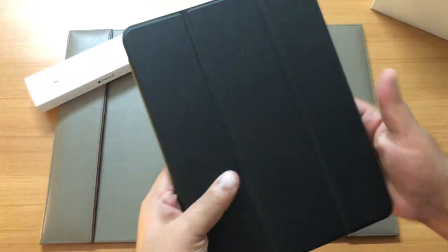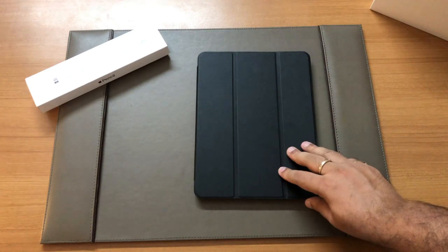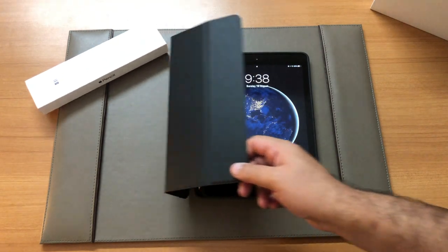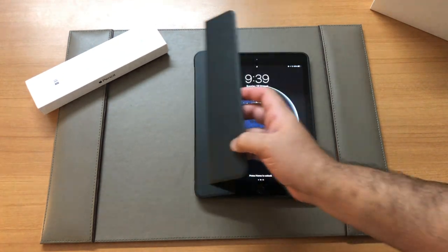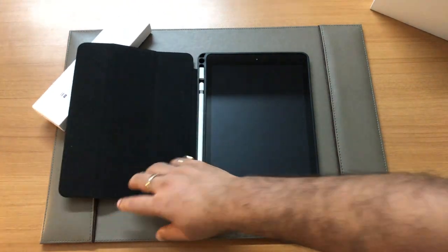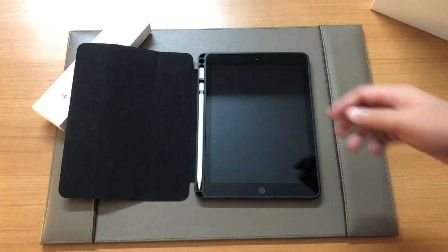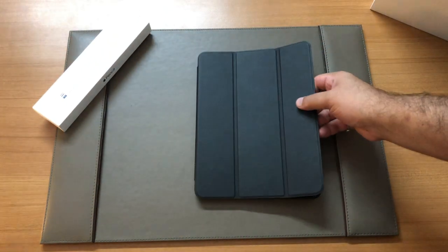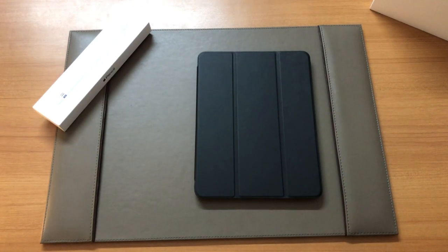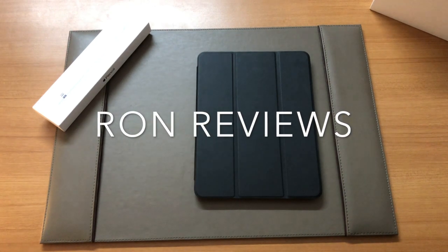So there you have it — the Okie case for the iPad 2018 model, 9.7 inches. I believe it's the only one of its kind in this price range. I got it for around 1599 rupees on Amazon, which is a pretty good deal for a case that houses both the pencil as well as the adapter. You'd probably end up losing the adapter without a proper case. It's a must-buy for those who've purchased this iPad. Thank you for joining — do subscribe to our channel and give this video a thumbs up if you found it useful. This is Ron signing off.